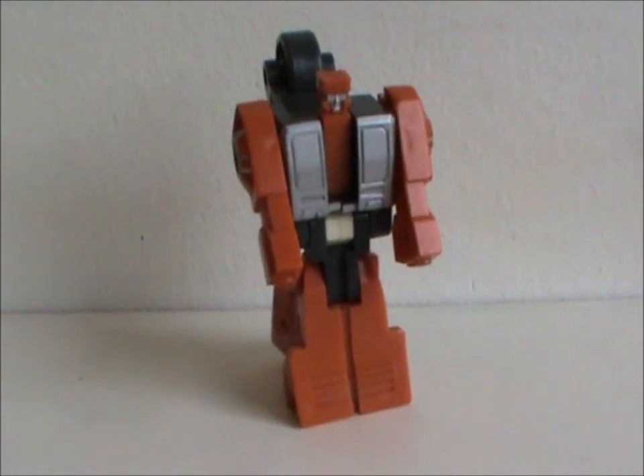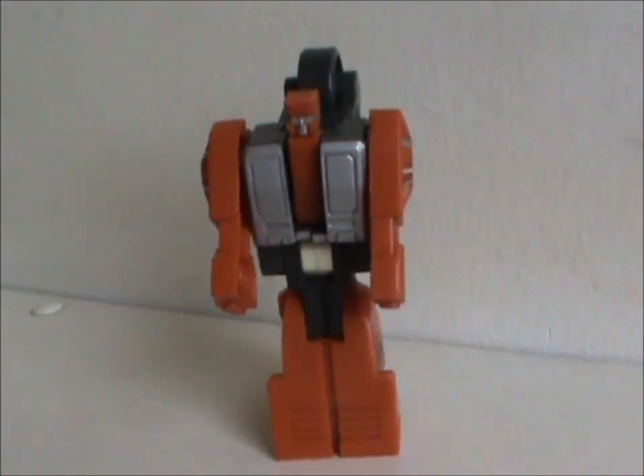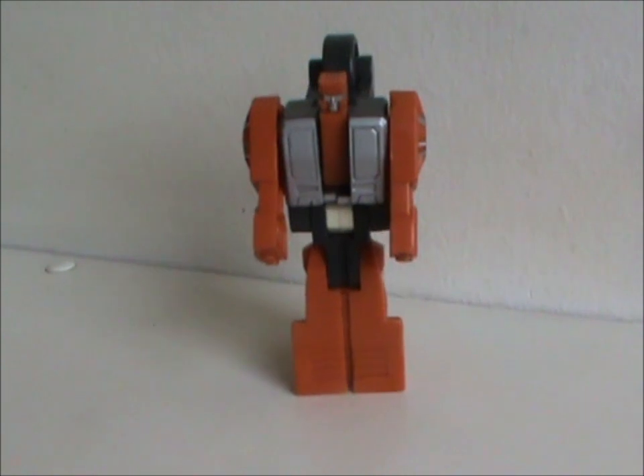This figure was released in 1987 with all original parts. Very orange parts, but hey, that's fine — it's not a G.I. Joe toy. And the silver, black and white go well with it.